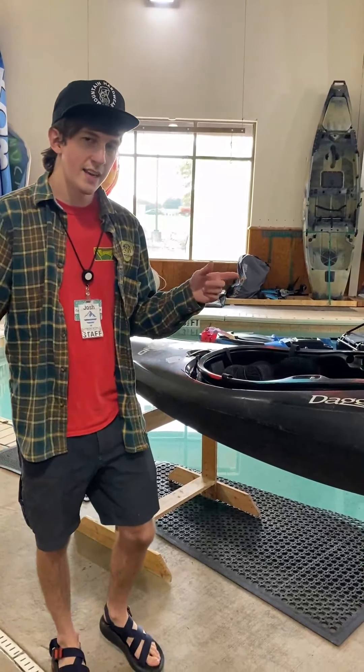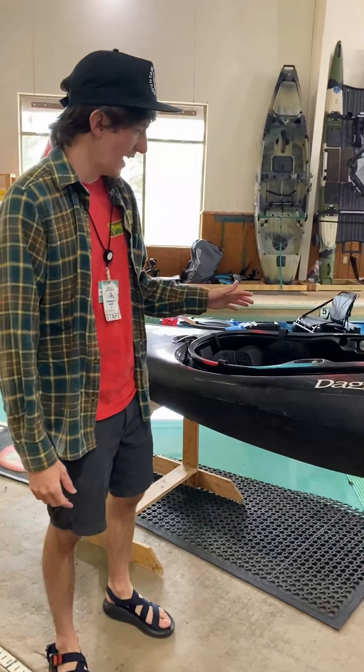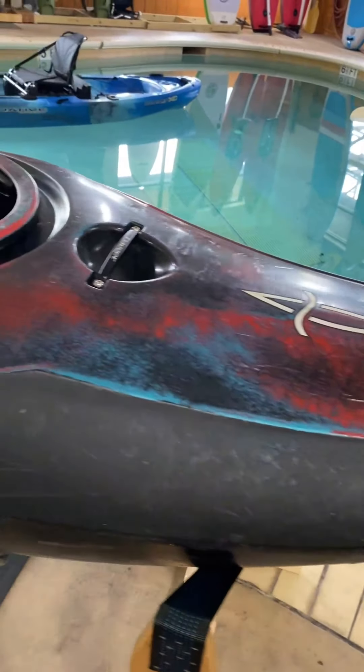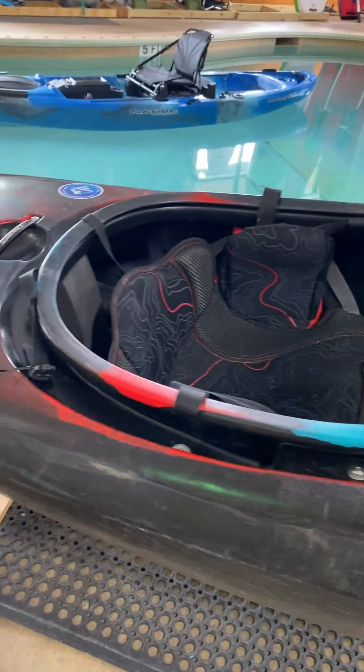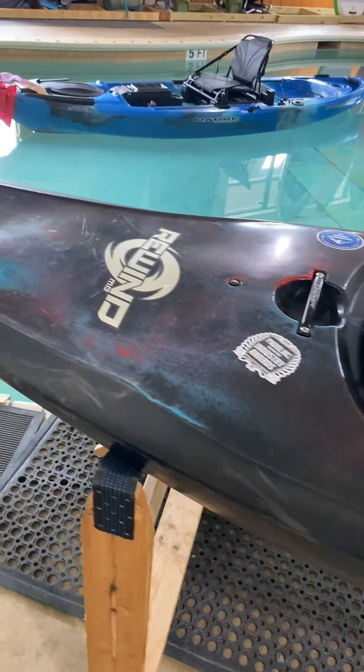All right, next up we've got the Dagger Rewind. The Dagger Rewind is one of the most popular boats to come out in the last year. It's good for beginners and experienced paddlers alike.